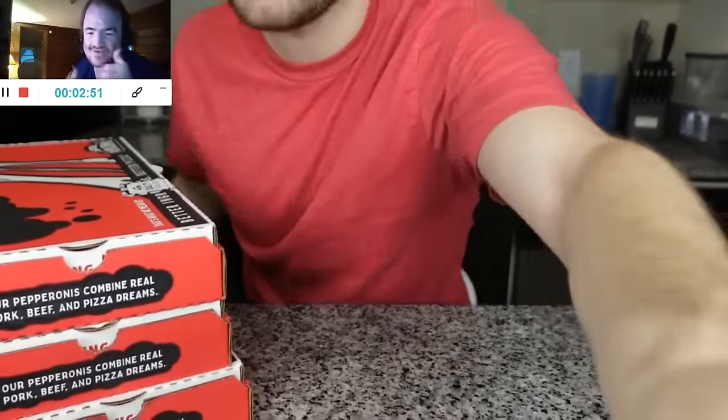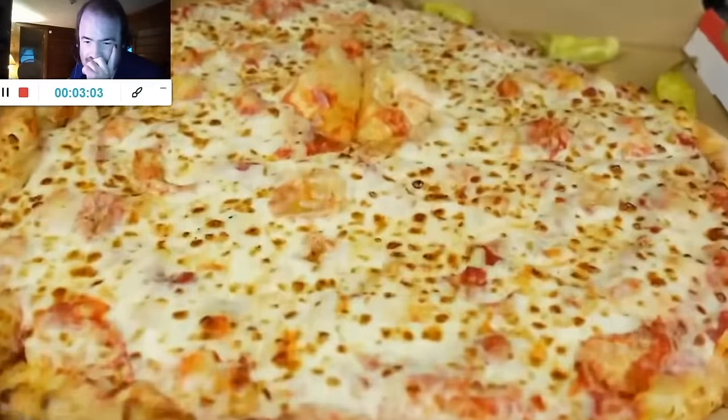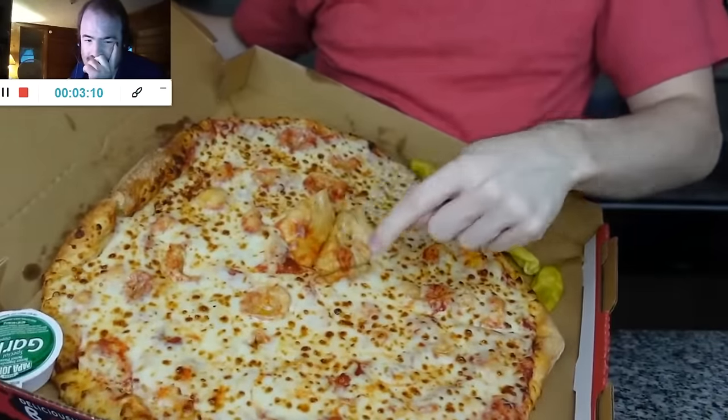Let's open these up. Oh, I'm excited! One, two, three — New York. This looks nice. That looks pretty good. There are a lot of crust bubbles in the center — little pockets of grease in them. It does look thin, but not as thin as a New York pizza, to be honest. Wait, it's actually pretty thick. Did they give me the wrong pizza? I ordered three New York pizzas. It looks kind of normally thick.